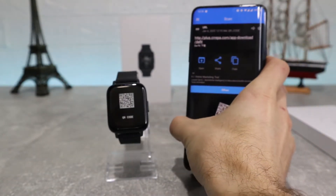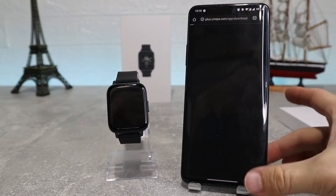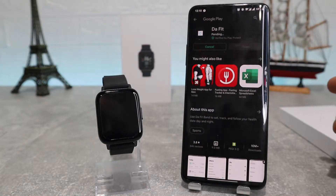What we're going to do now is take our phone and scan it. After we have scanned it, it will show us a link that sends us to the Google Play Store, and here we have the DeFit app which we can download and connect to our watch.